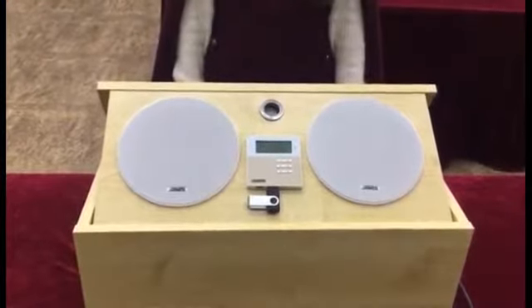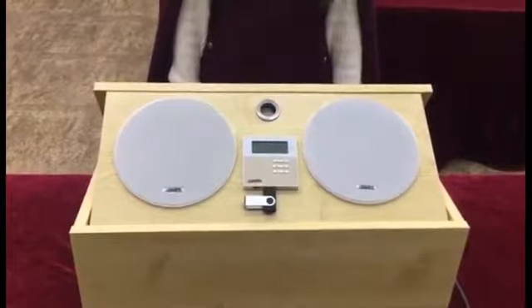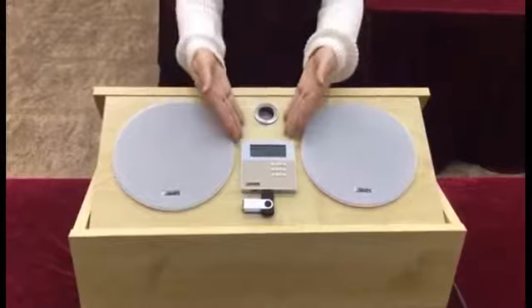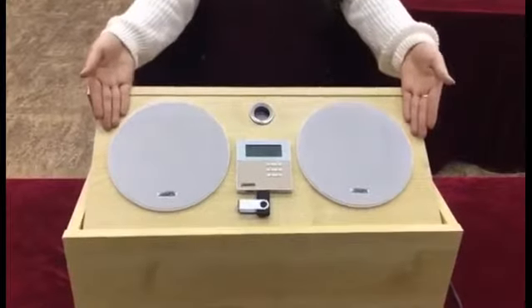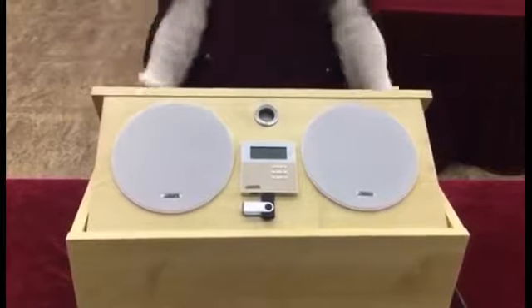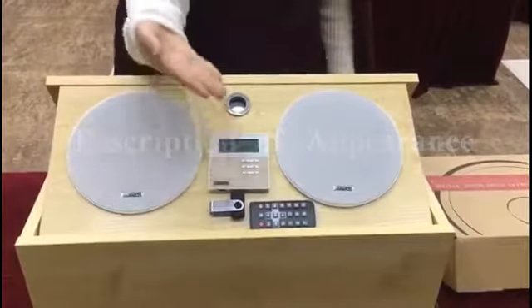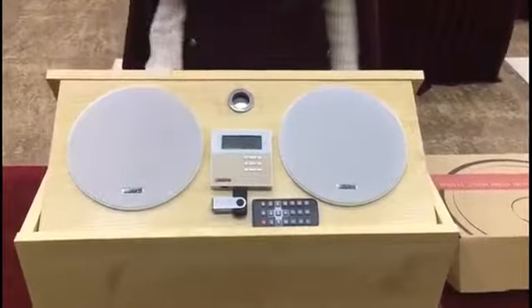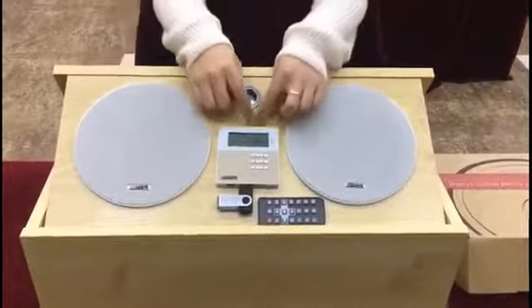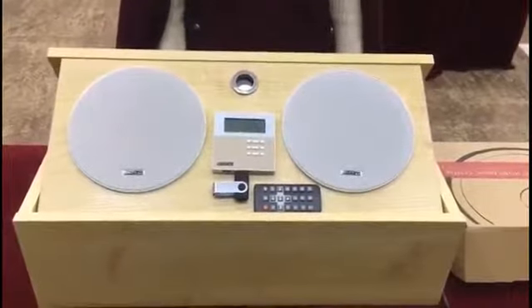Now let's look at the appearance of this suite. It has a built-in 2 plus 10 Watt Class D amplifier with two constant resistance ceiling speakers for embedded installation. With a luxurious appearance, touch button operation, and an LCD screen that can display two lines of information. The standard 86mm dimension is suitable for global usage.